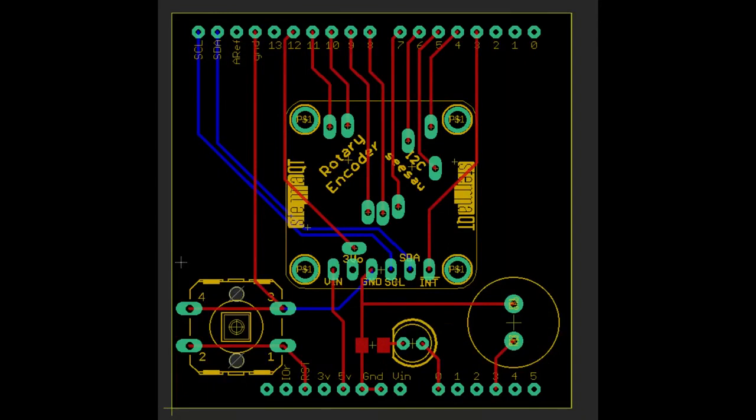This is my layout for the rotary encoder tester. I use a Metro M0 to program the SAMD09 on the rotary encoder. It's like an all-in-one tester.